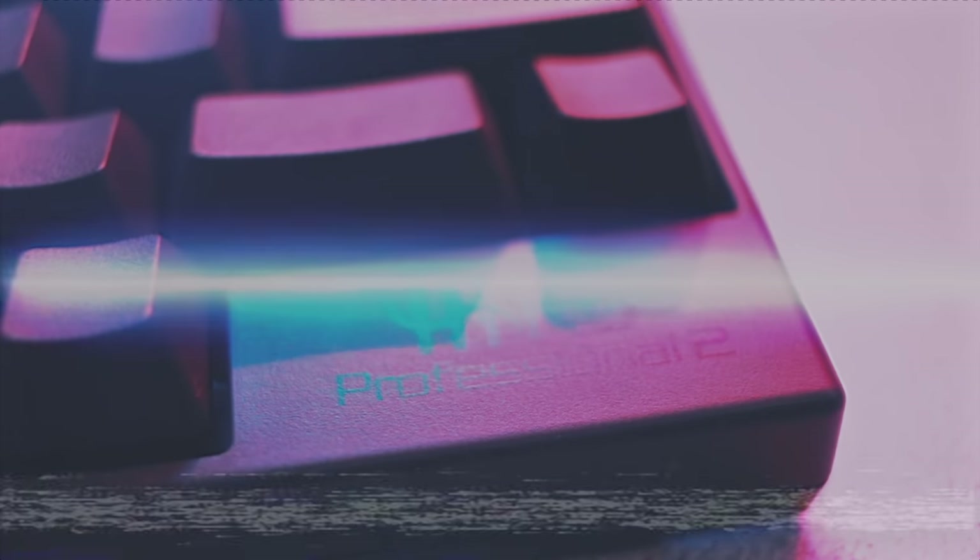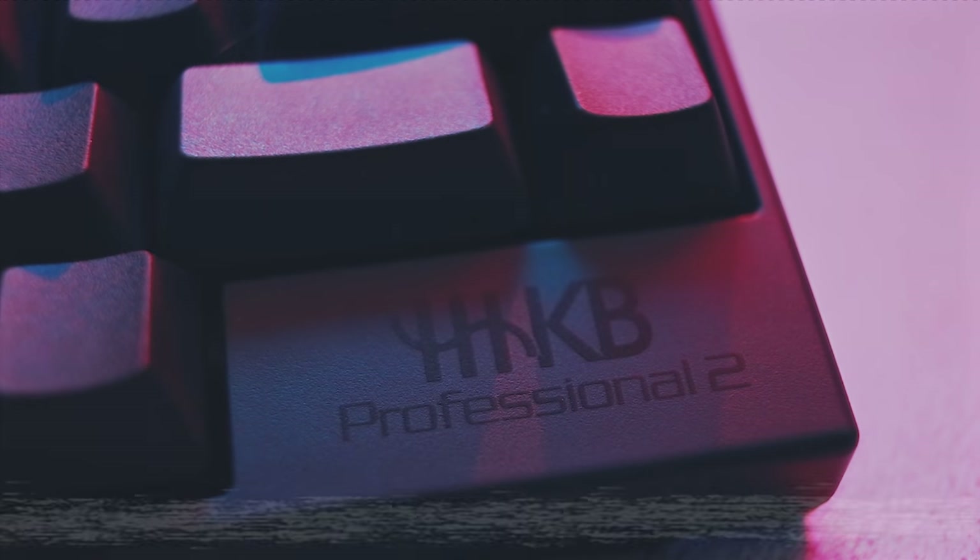The Happy Hacking Keyboard Professional 2 is a Topre switch keyboard designed for developers, programmers, and other power users. But as you'll see, it holds its own in gaming applications as well. If by the end of this review you decide to pick up this device, please consider using our affiliate links to do so.